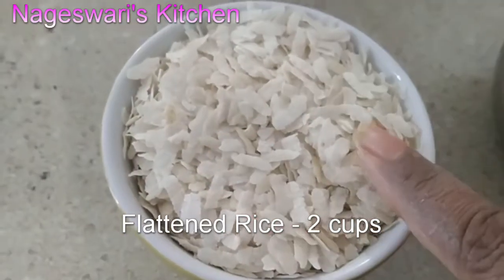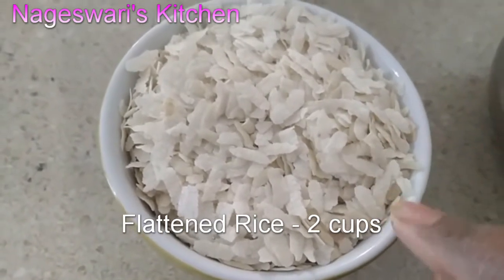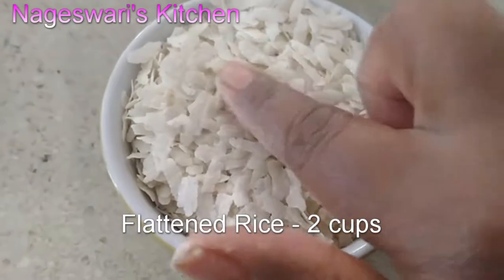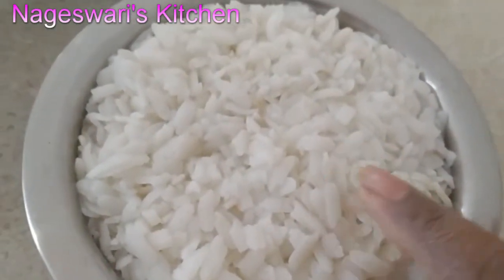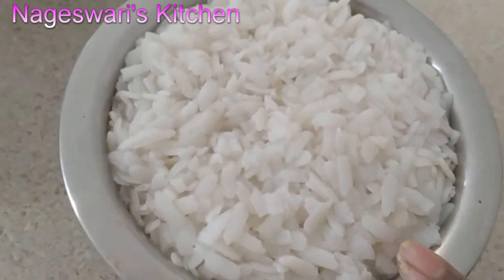Take 2 cups of Poha or thin rice flakes. Wash it a couple of times and soak for 20 minutes. We are going to grind this into a fine paste. You can use up to 1 cup of water when grinding Poha, because we are going to add dry rice flour so it will be adjusted. Make sure you are grinding it into a really fine paste — otherwise it will get stuck in the hole.